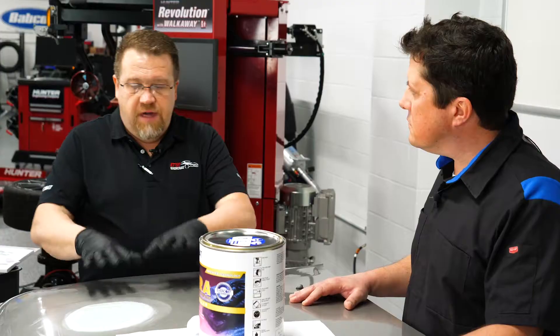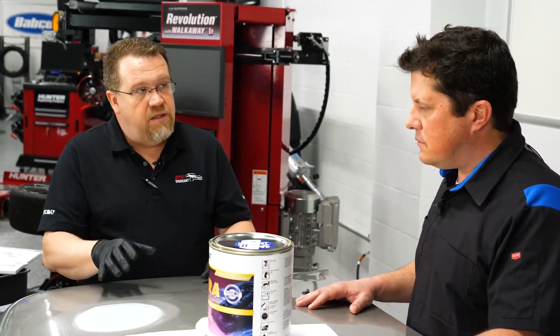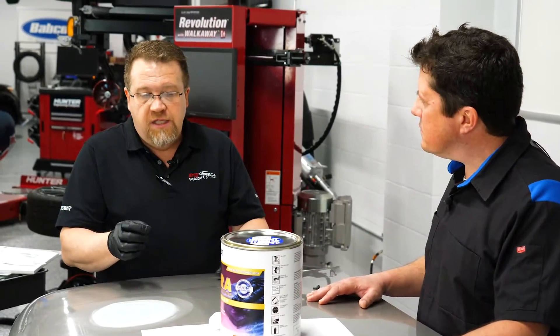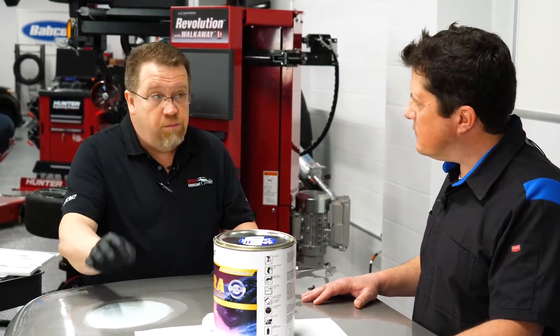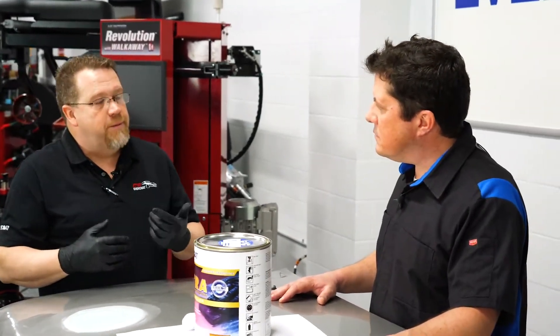Tim, what's the difference between a pinhole and a micro pinhole? That's a good question. A pinhole would be something that you can actually see. So when I'm in a shop addressing a pinhole, if I have an area sanded, a pinhole is something I can actually look at to see a defect in the surface. It's going to be a little hole — about the size you'd get if you took a needle or a thumbtack and put some marks into it. If I can see those from about this far away, I call those a pinhole.